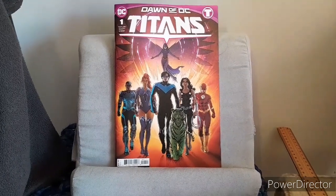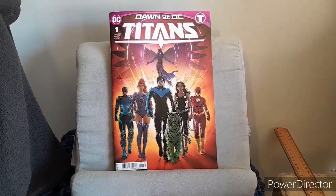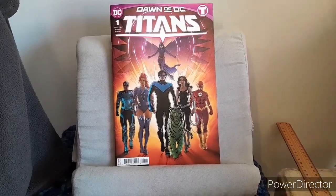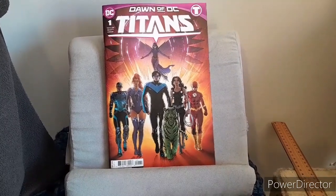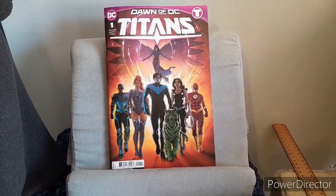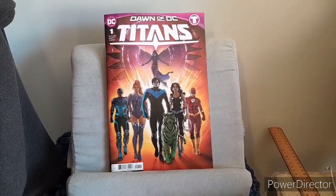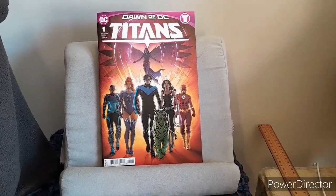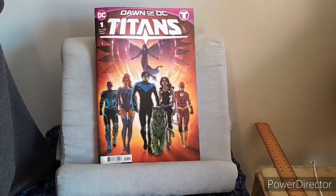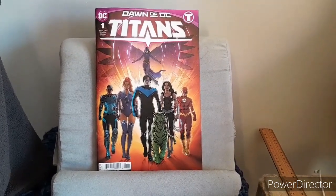Cast of characters consisting of Wally West Flash, Raven, Beast Boy, Garth/Tempest, Nightwing who is Dick Grayson, Donna Troy, Starfire, Cyborg, Titano, and last but not least Peacemaker. For the overall story rating I give a 6.5 out of 10 — not a very strong start.